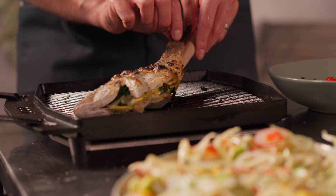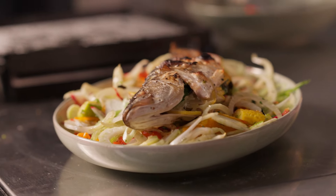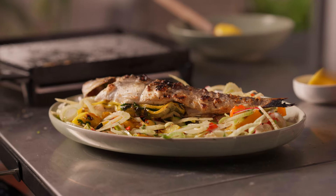Place your salad on a plate, top it with the fish, drizzle some squeezed lemon, serve and enjoy.